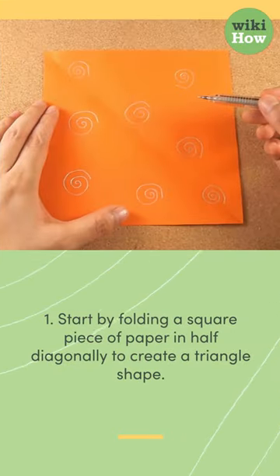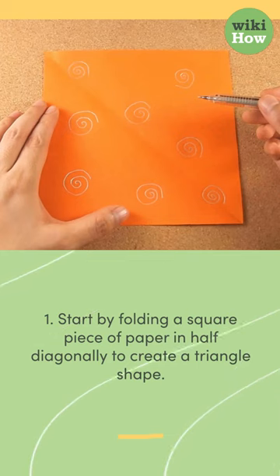1. Start by folding a square piece of paper in half diagonally to create a triangle shape.